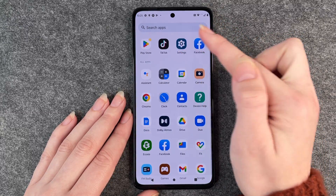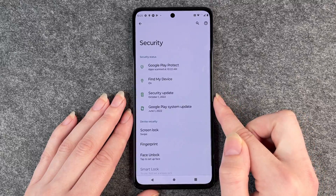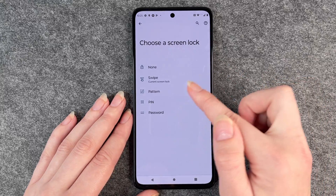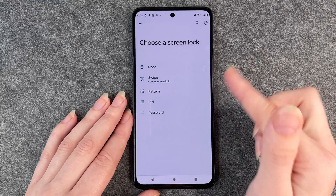You will want to go to your settings and then swipe down to security, and then you have it here: screen lock. Right now our screen lock is just a swipe to get into the phone.